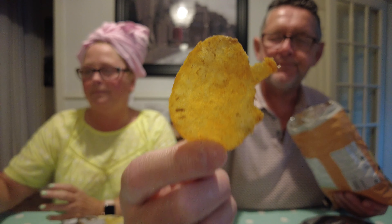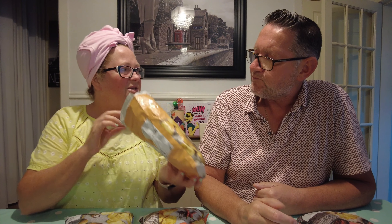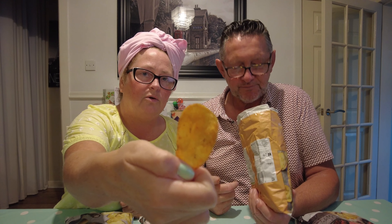Peri peri — what you might ask? Peri peri. They say on them: made using British potatoes, specially selected each season so we're always using the best variety. The potatoes are thinly sliced with their skins on and cooked in small batches. They look like they've got a nice bit of flavour on them.